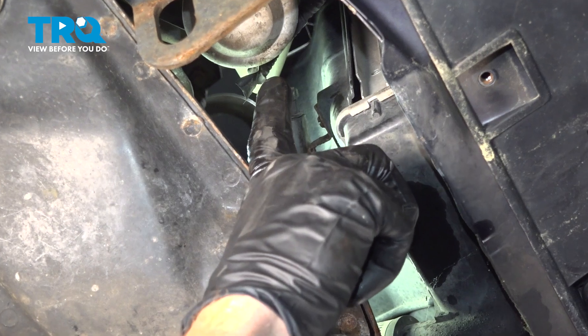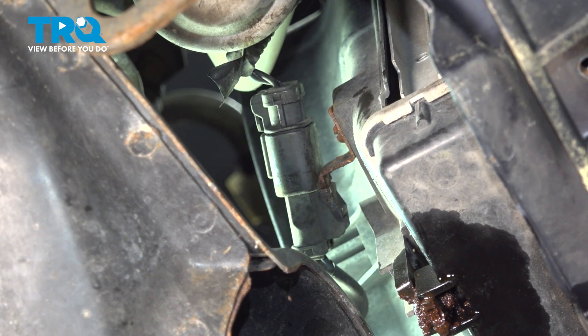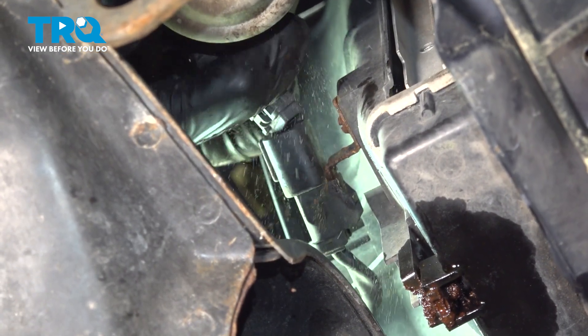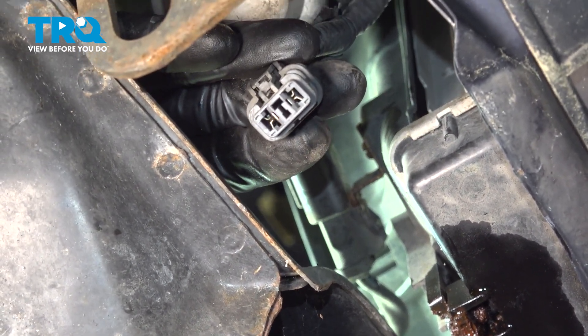Let's move up in this area now. You're going to find an electrical connector for the cooling fan. It does have a locking tab — go ahead and squeeze in on that, disconnect it, and do a quick inspection for corrosion. That looks good.